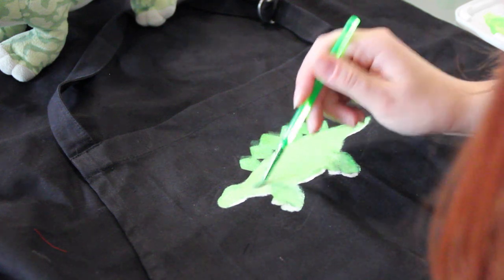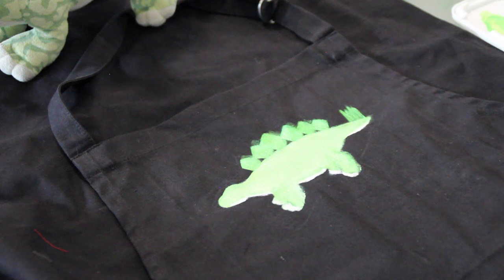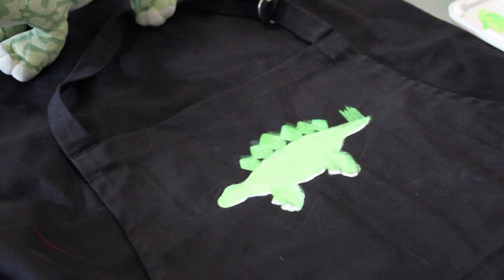I thought I'd take you guys a bit closer while I add some white details for his splotches and also some black outlines for the emphasis of his shape.